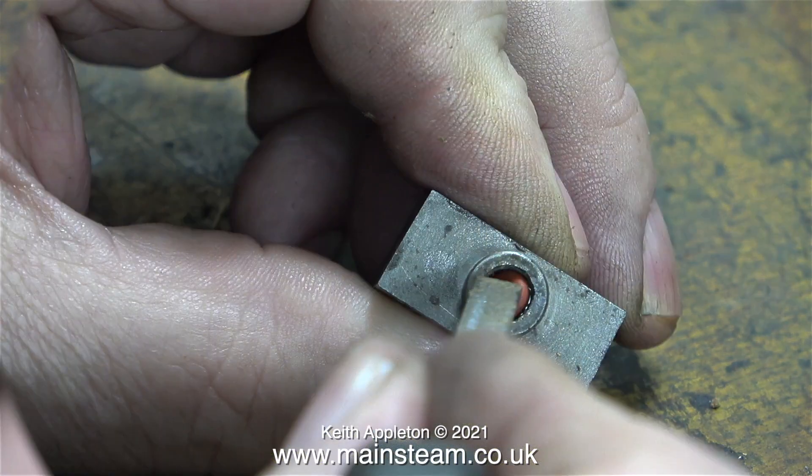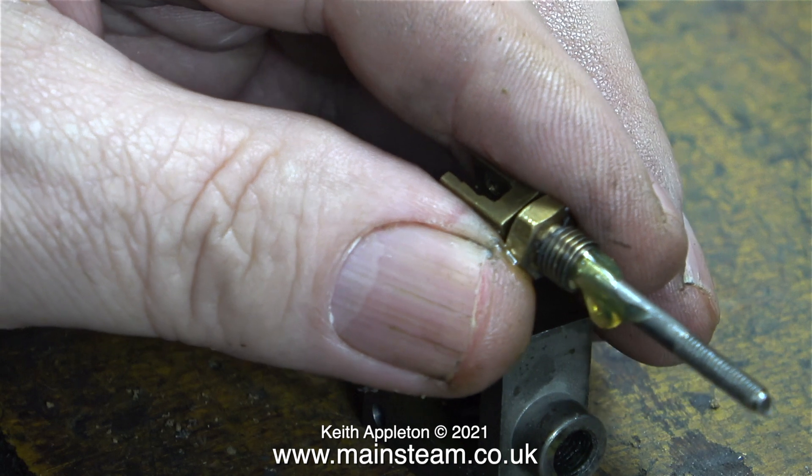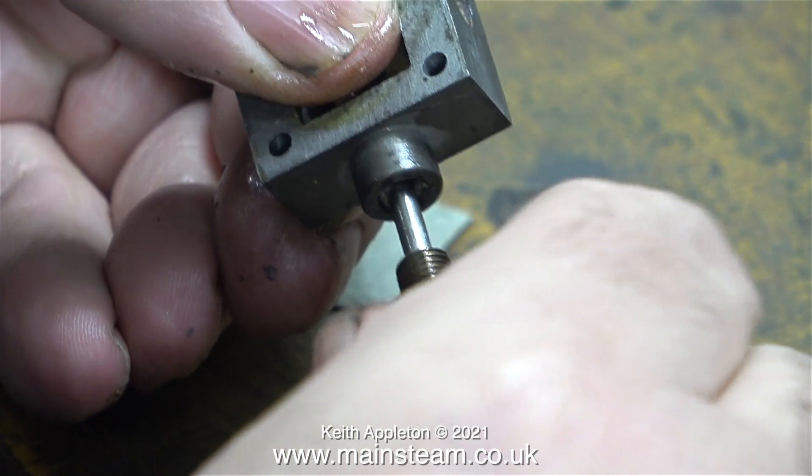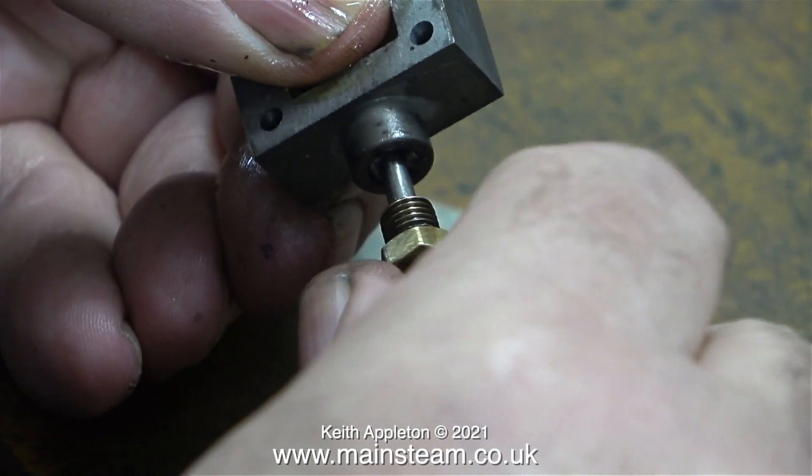Back to the job. I've cleaned out the gland using a needle file to get rid of any debris, and I've fitted an O-ring. After finishing the gland packing with some Teflon-coated yarn, I lubricated the valve spindle, and in this clip I'm tightening the gland nut in place.